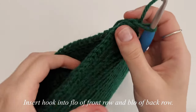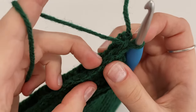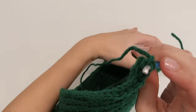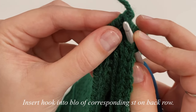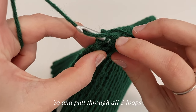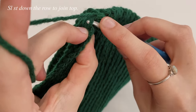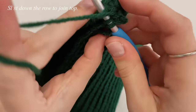We're going to slip stitch these two rows together. Insert your hook into the front loop only of the front row and the back loop only of the back row. We've already chained up one — that doesn't count — and we've turned our work. Insert into the front loop only of the first stitch, grab the back end, and insert into the back loop only of the very first stitch. Yarn over and pull through all three loops on your hook. Continue in each stitch — front loop only, then back loop only — all the way down.